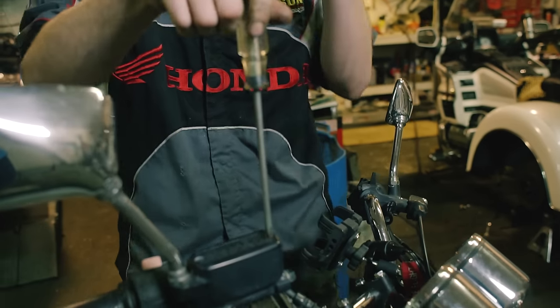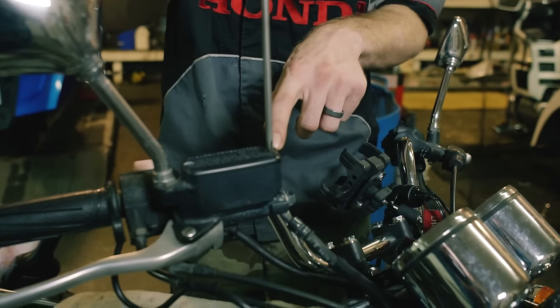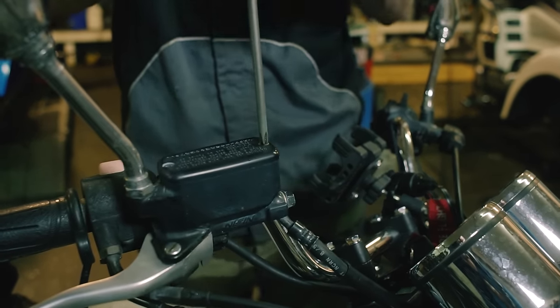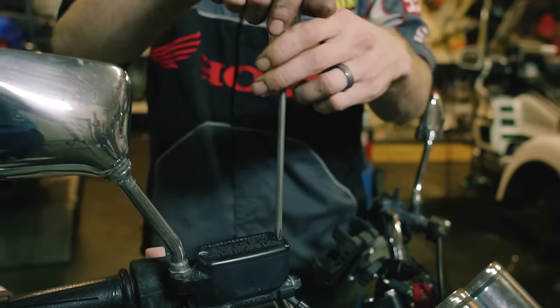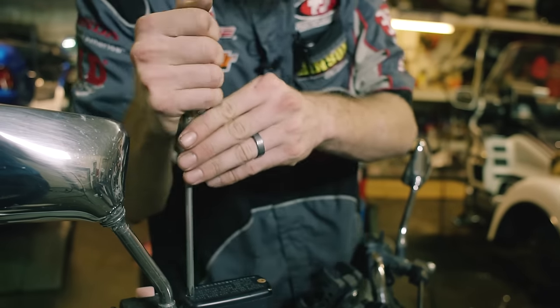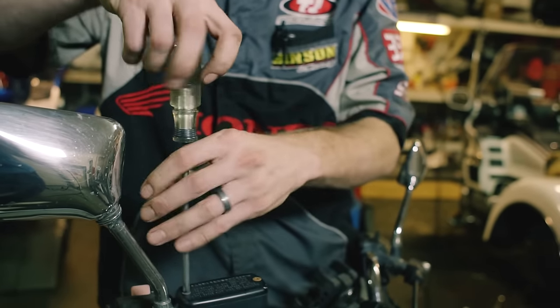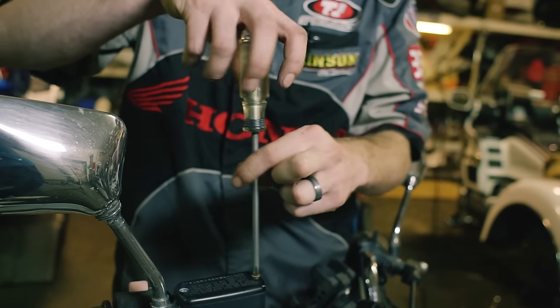You've got two Phillips head screws. One of the biggest problems you'll run into is these get stuck. My tap method — take a hammer, whack the top of your Phillips head screwdriver and it will break that thread loose so you can get it out. If you start to feel like you're about to strip those threads, just stop and use that hammer technique. You do not want to ruin your master cylinder by trying to drill these out — it is a complete nightmare.